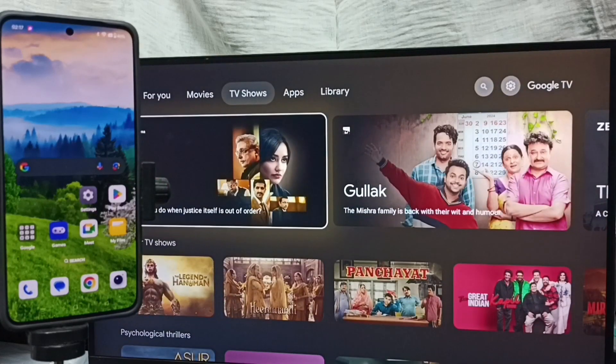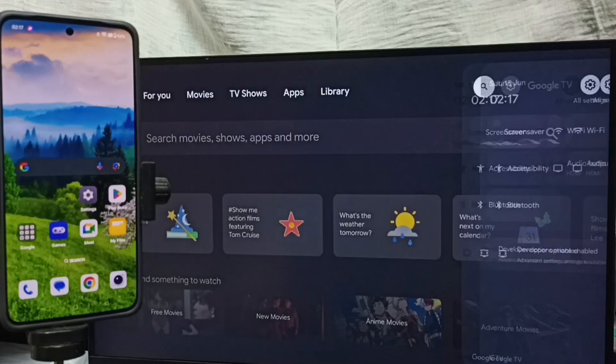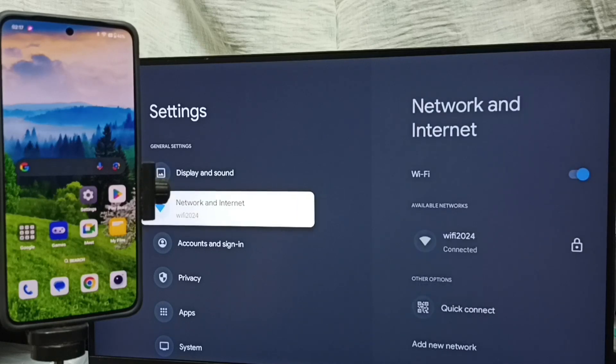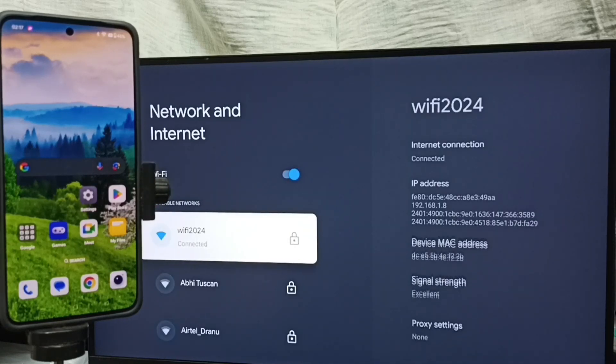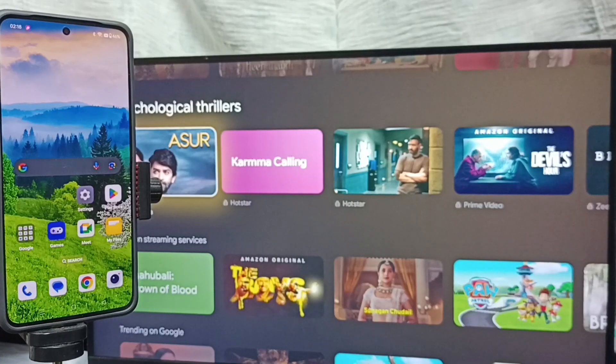Method one: first go to the TV, then select Settings — select the settings icon from the top right corner. Go to Network and Internet. Here you can see I have connected this TV to a Wi-Fi network named Wi-Fi 2024. If you don't have a Wi-Fi router, you can use mobile hotspot. Step one: connect the TV to a Wi-Fi network or mobile hotspot.